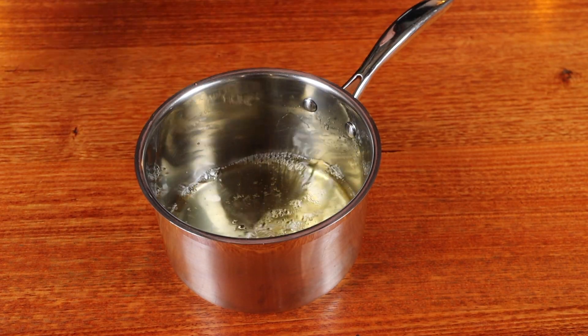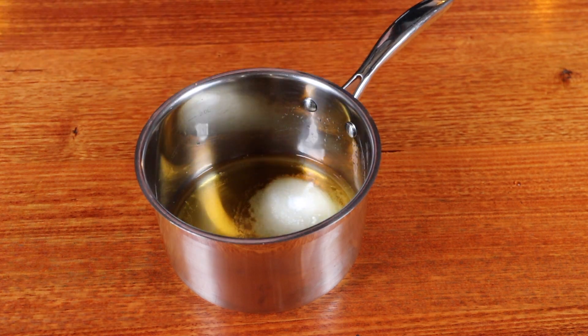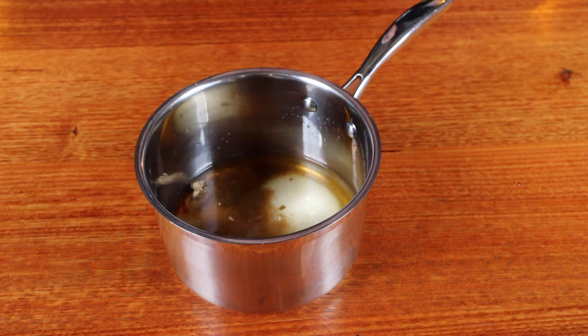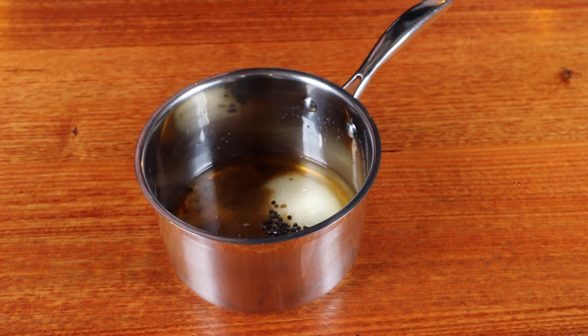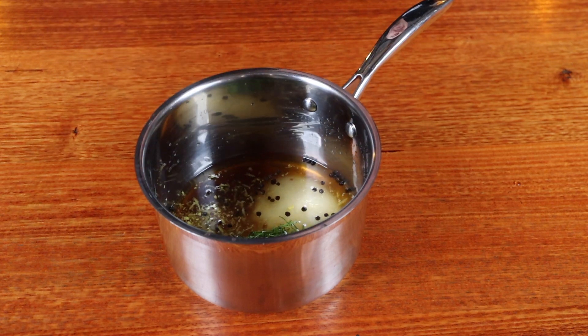Onto a brine — into a saucepan we need to add one cup of apple juice, a quarter cup of maple syrup, a quarter cup of kosher salt, a quarter cup of brown sugar, a teaspoon of whole black peppercorns, the zest of one lemon, and a few sprigs of dill.